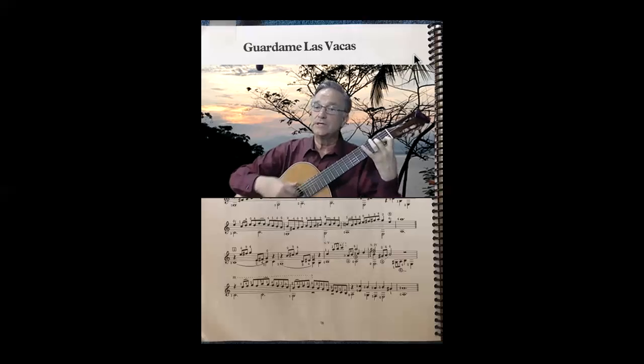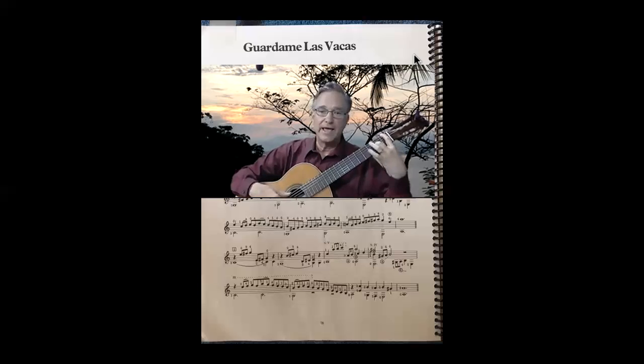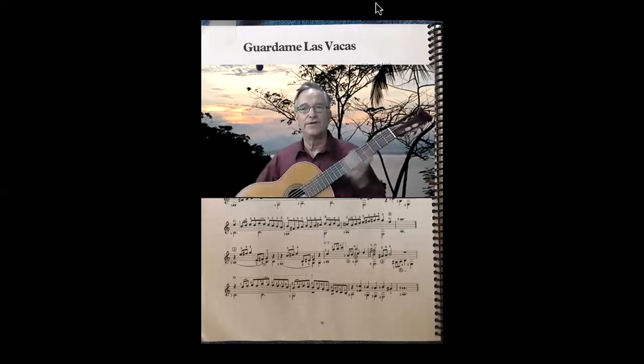E and a C. E and a G. F natural and then A. That should be enough, my friend. Hopefully it'll work.